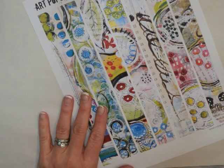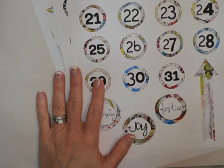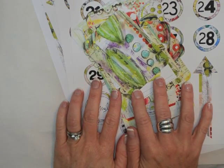So that's the sticker tape, and we have the stars, the numbers, and our pretty Project Life cards that can be used for other projects as well. I hope you've been inspired by the new Huckleberry Holiday Collection from Art Pops. I look forward to seeing what you create with yours. Thanks for watching, and have a great day.